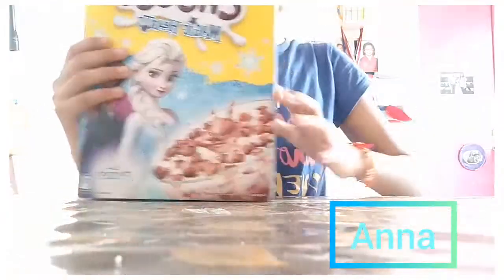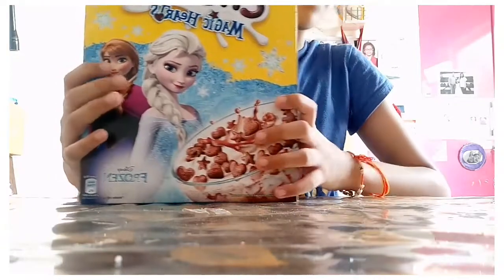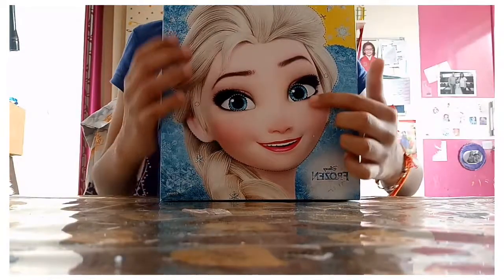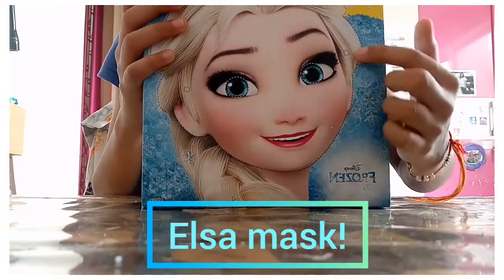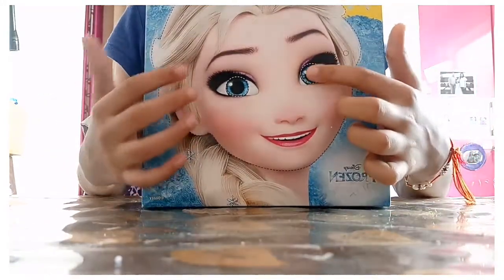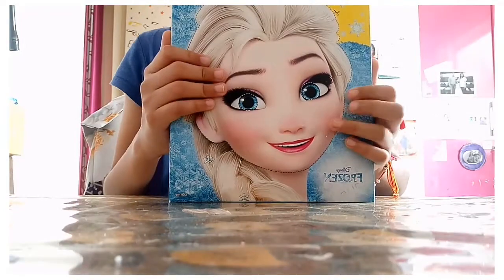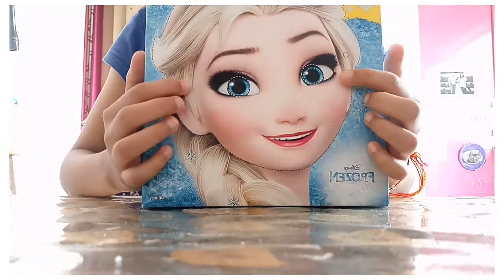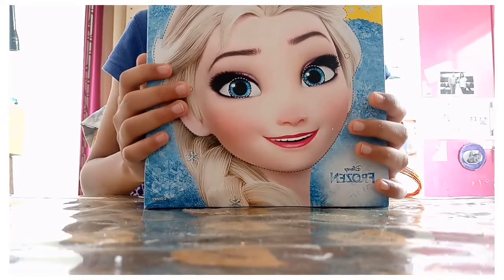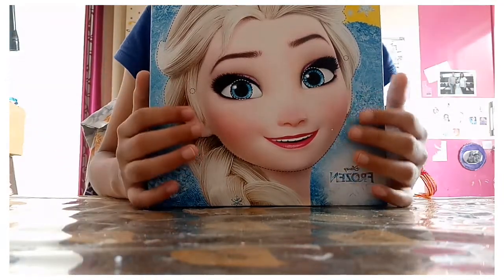I really like it because I just love the Frozen movie. And do you know what's at the back? As you can see, there are some dots over here — that's for the rubber band, so we can tie the rubber band and then we can wear it.